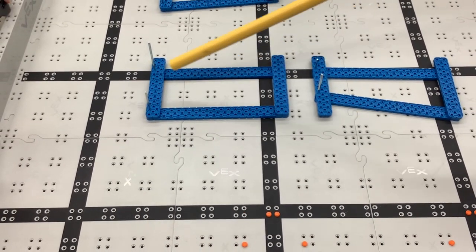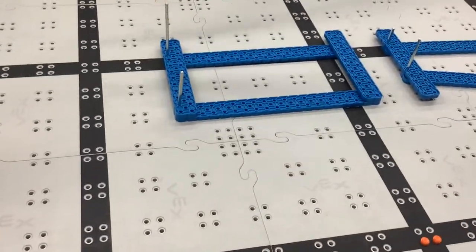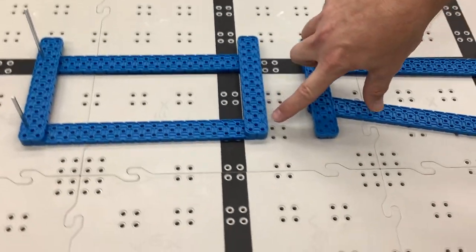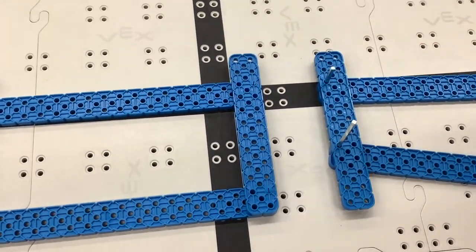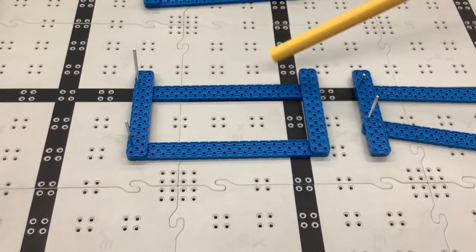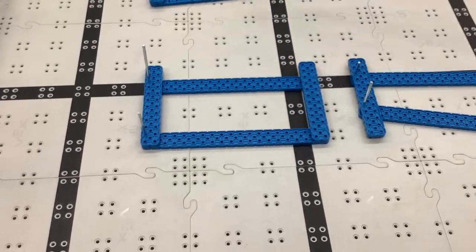It remains parallel because the distance between this pivot — you can see there's an axle poking through the board — and this pivot is the same. There's a blue peg here and a blue peg here. The distances from here to here and here to here are identical, and from here to here and here to here are also identical. That's your classic four bar linkage design.